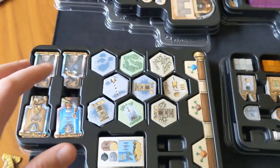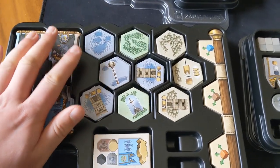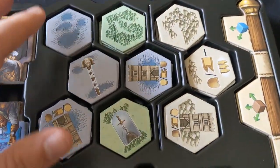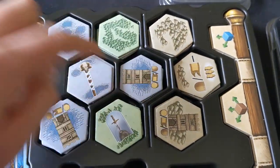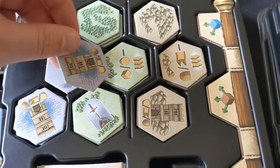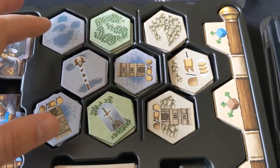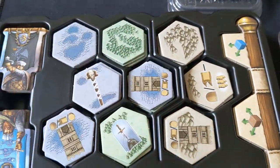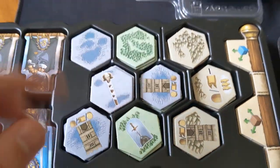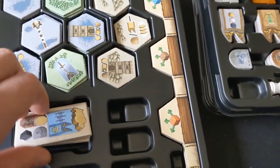Next up we have these larger trays which contain the main base game components, such as your flags — they all fit in nicely. You've got all the environment tiles. I find it a little bit frustrating that there aren't enough cubby holes to fit all the different terrain types, so you have to double up on a couple. It would have been better for setup if there were three slots deep enough to contain all the water, then all the trees, then all the mountains. That's a bit of a nitpick, but it will be noticeable during setup. Everything else fits fine — you've got your environment board and so on.